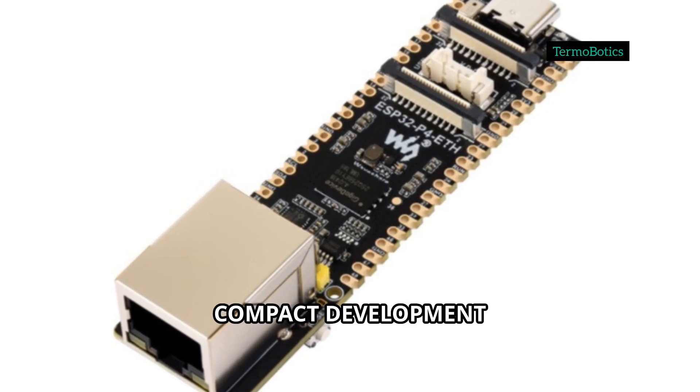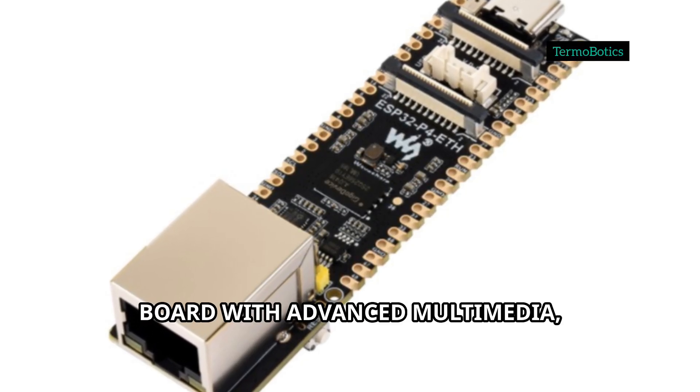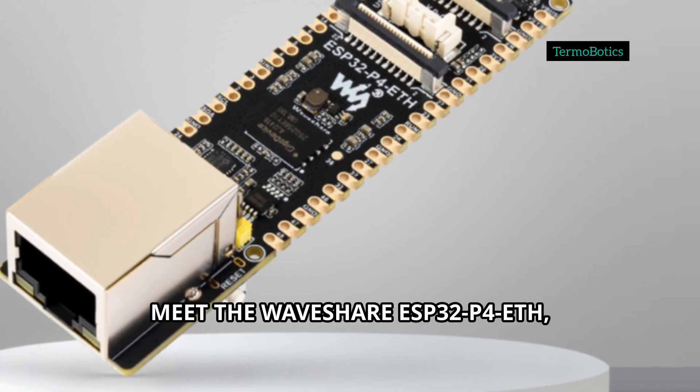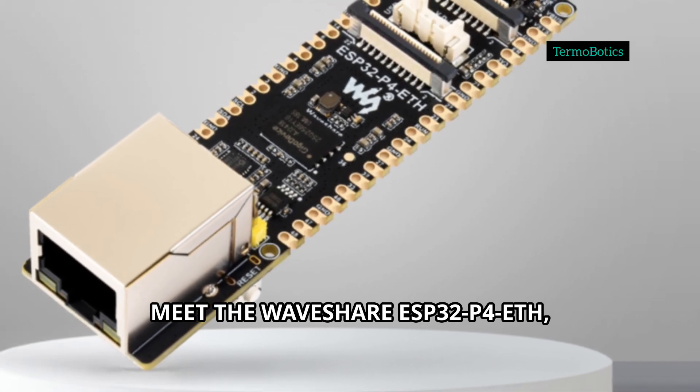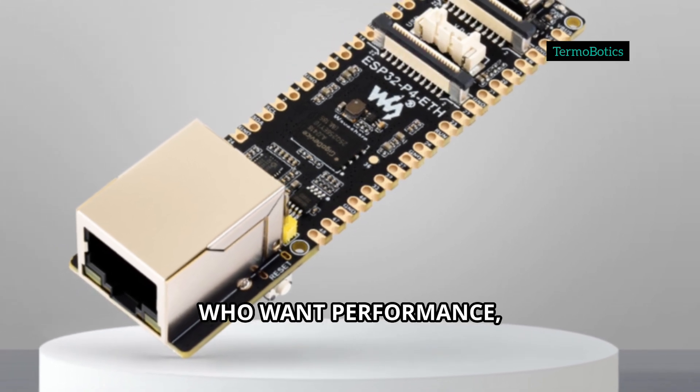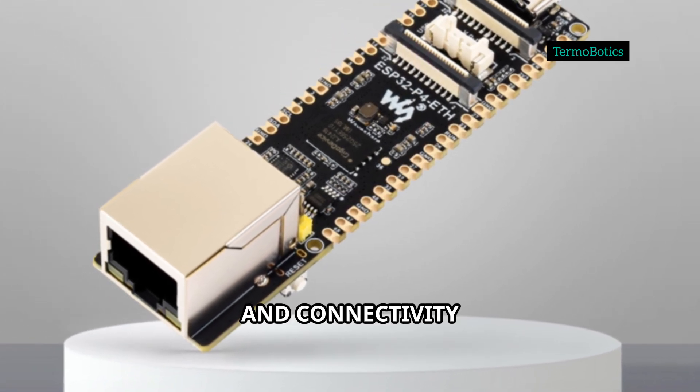Are you looking for a versatile, compact development board with advanced multimedia, AI, and IoT capabilities? Meet the WaveShare ESP32-P4-ETH, designed for makers and professionals who want performance, flexibility, and connectivity all in one board.